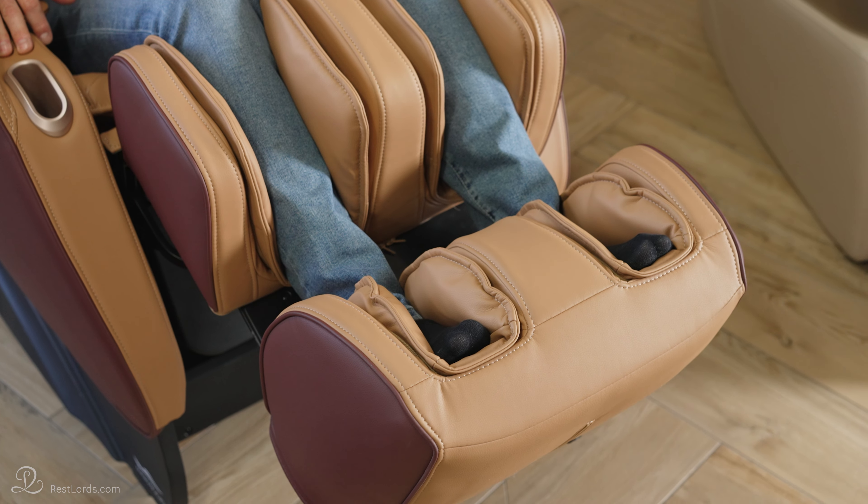Does each massage chair have an auto program? Yes, every massage chair has automatic programs. There are several predefined programs available. You do not need to choose technique, speed or duration — it's already done for you. Depending on the program chosen, a massage can take between 7, 15 or 30 minutes. You can press the button and the massage chair will take control.